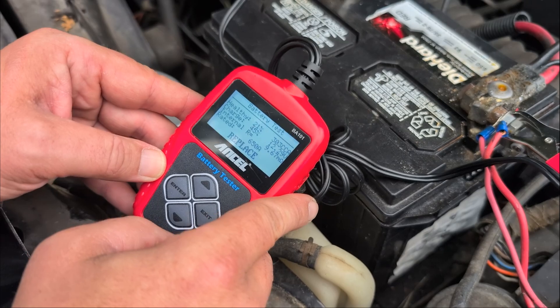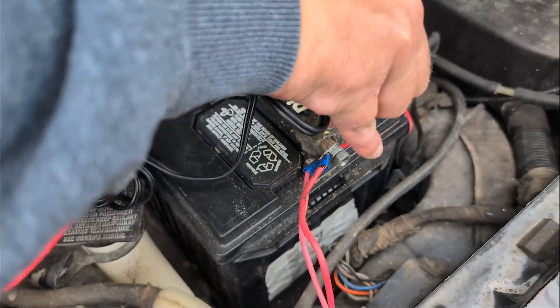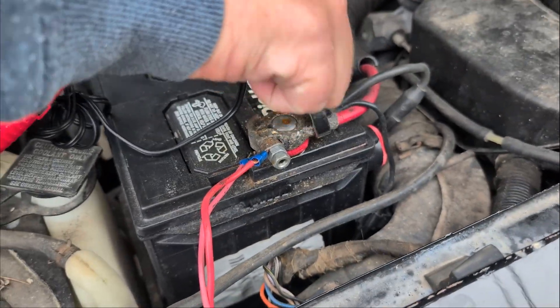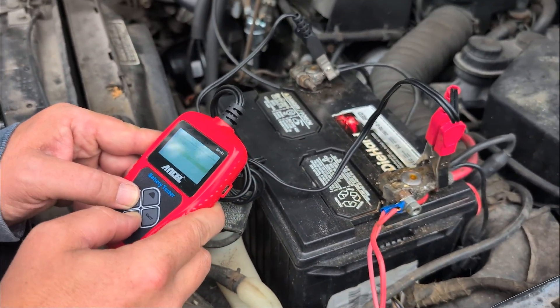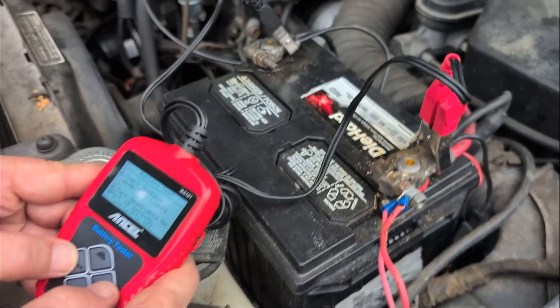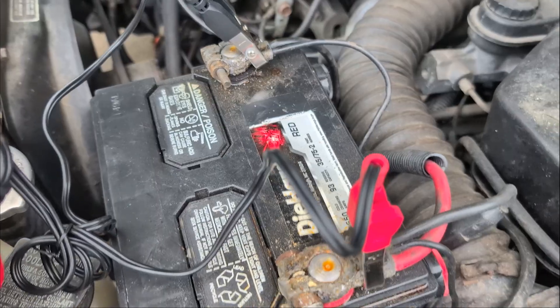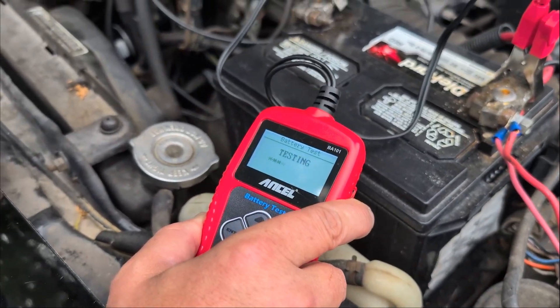I know why. So watch this — let's do this again. I don't know if you guys saw that, but this was not connected to a very good spot on the battery. So it gave us a test result that said it was only 20–27%. Now you know the importance of making sure you have a good connection when you test the battery — that's super important. So we'll run through the test again and see what it says this time.